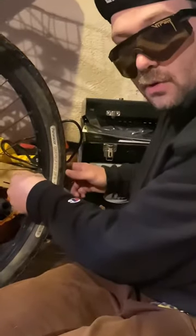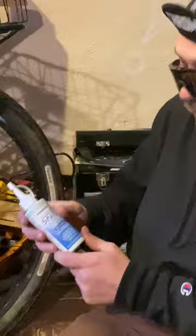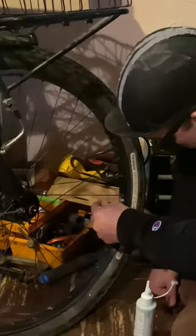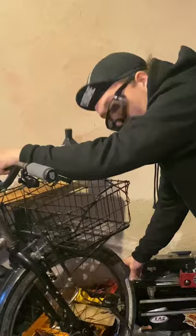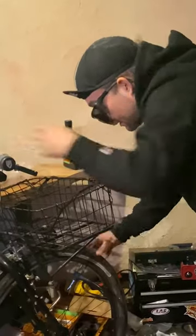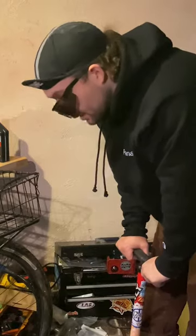I like to put sealant in my tubes. First off, you're going to need inner tubes with a removable valve core. Shake the sealant up real good to get all the particles mixed in, then add some sealant — you don't need too much. Fair warning, it can get all over the place. The sealant will fill in any punctures you might get out on the road. Make sure your valve core is facing upwards so the sealant seeps down to the bottom.